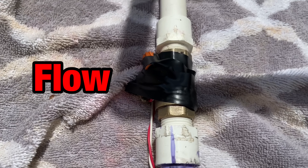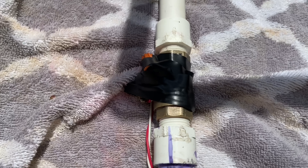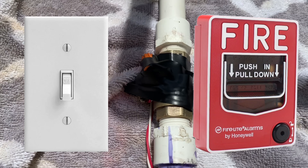The device is called a flow switch, and this is how the fire alarm system knows when the sprinkler system has activated. All a flow switch does is when water flows through a pipe, a set of contacts are closed. Think of it as a light switch or a pull station. A flow switch acts the same way, but only when it detects water is constantly moving through a pipe.